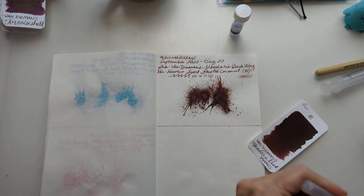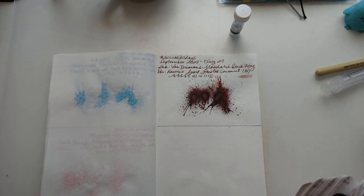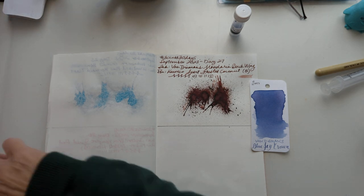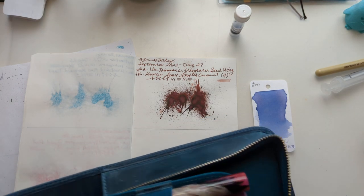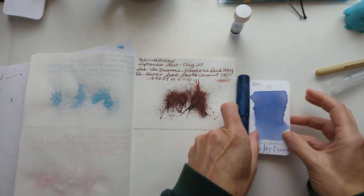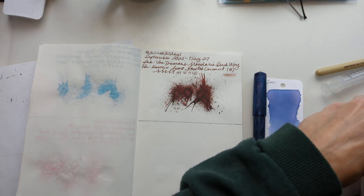I have this pen here — I like to keep track of when I have inked my samples up, so I can feel like hey, I used them. This looks like it's going to be wonderful. We'll put it in one of my hand-turned pens.